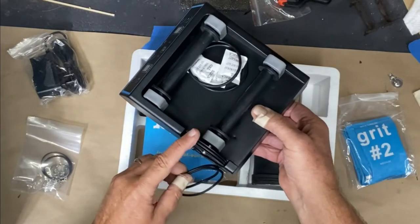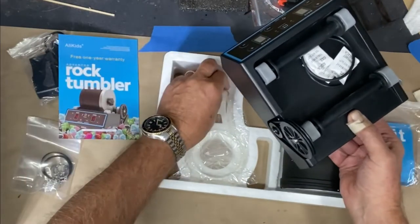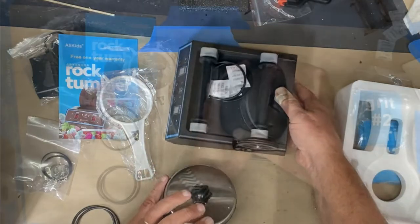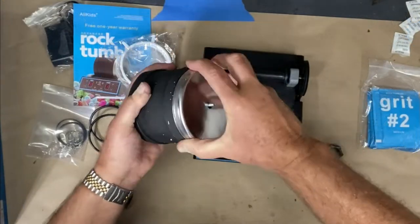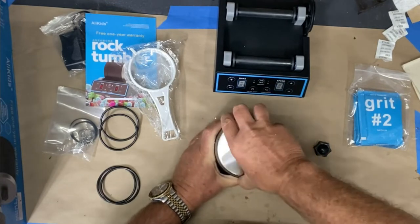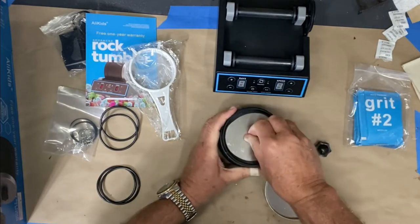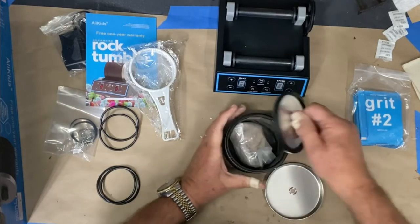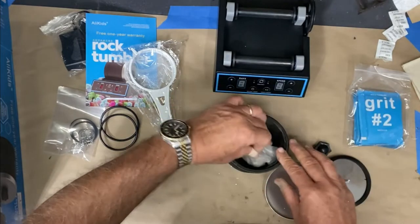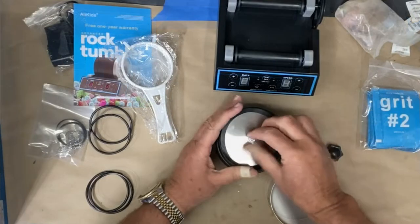These are extra bands that turn the drum, so when they wear out you have two extras. There's also an instruction book, a strainer, and the drum where the rocks go inside. It's a sealed unit so it's a little tricky to get off. There's a rubber seal and the included gems — not that I'm particularly interested in those.